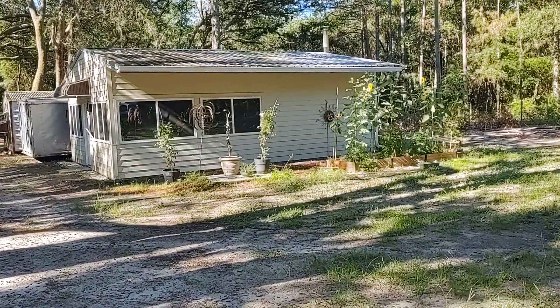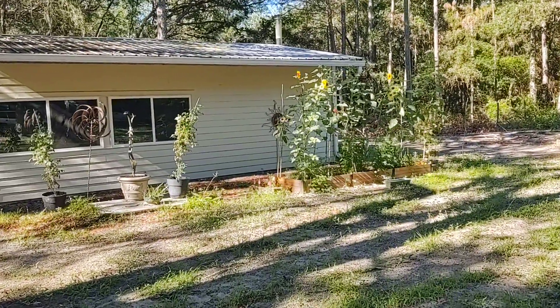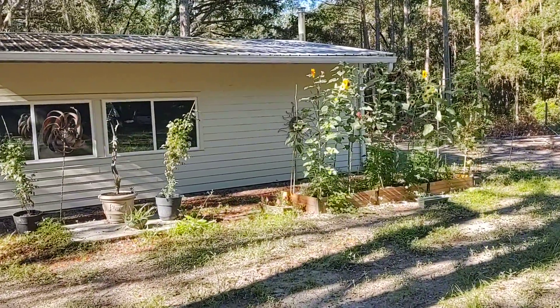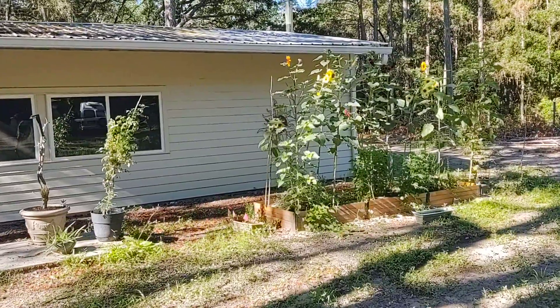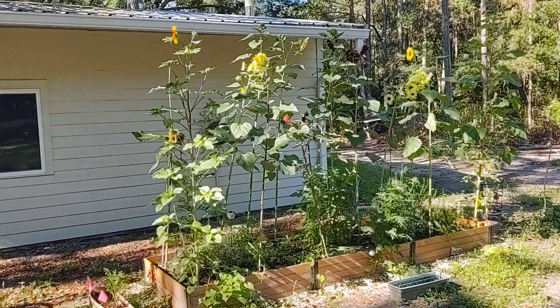Good morning. Look at how tall these things have gotten — these sunflowers. Look how amazing they are.